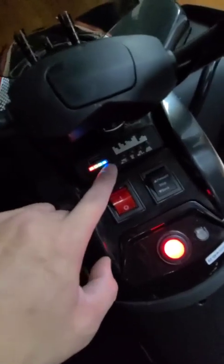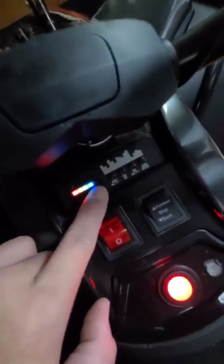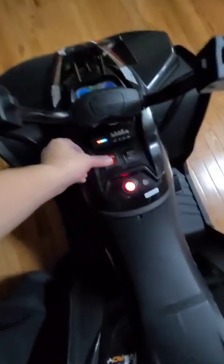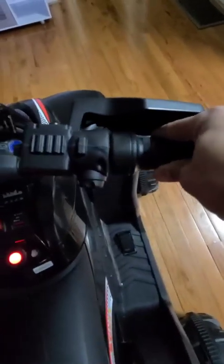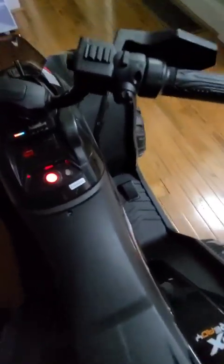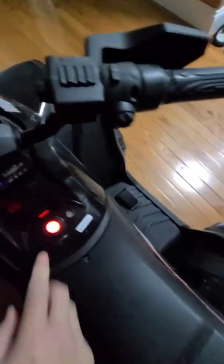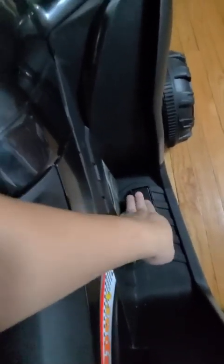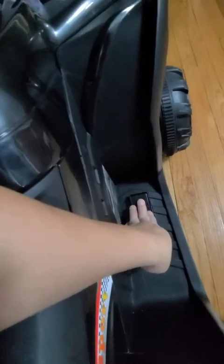This is how you operate it. Turn this on — going forward. This is the accelerator; it just turns and then it rides. Very straightforward. Same thing with reverse — it goes back. It's kind of like a real vehicle. And here is actually the brake — it's not the accelerator or gas pedal. This is actually the brake.